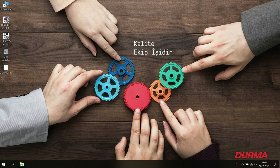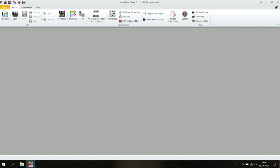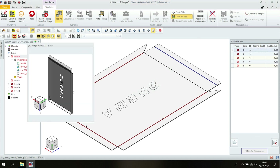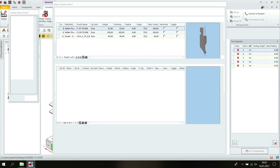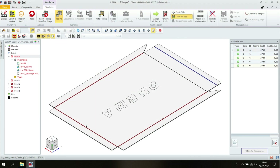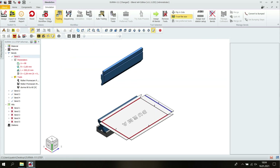With the D-Band offline software support option of our machines, you can simulate all the parts to be bent remotely without leaving the comfort of your office. You can check whether the tools on our machine are suitable for bending. If they are not, you can select the tools that suit you among thousands of other options from the library. With that, you complete the design of the next part to be bent without stopping the machine and automatically transfer this program to your machine after the work is finished.